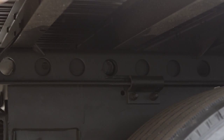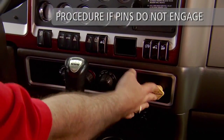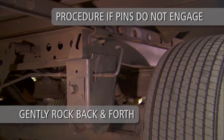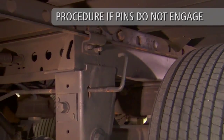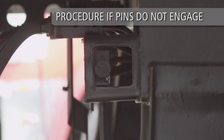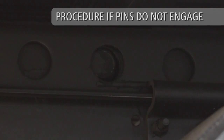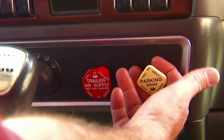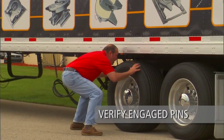If pins fail to engage properly, follow these simple procedures. Return to the cab and release the tractor brakes only. Gently rock the tractor and trailer back and forth while listening for the lock pins to engage. Note: the quick-release torsion spring will automatically engage the lock pins when the pressure on the lock pins is released. If equipped with the air release pin pull mechanism, the air chamber push rod will automatically engage the lock pins when pressure is released. After the metallic clang of the lock pins engaging is heard, reset the tractor brakes. The pins should engage the upper rail holes. Visually check to verify the lock pins are fully engaged and extend completely through the holes in the upper rail.